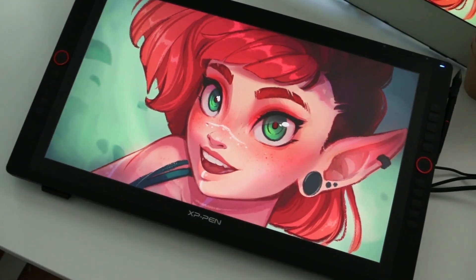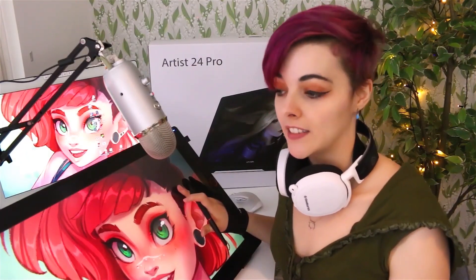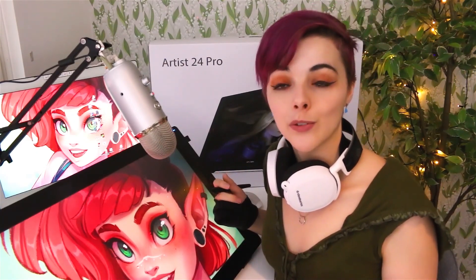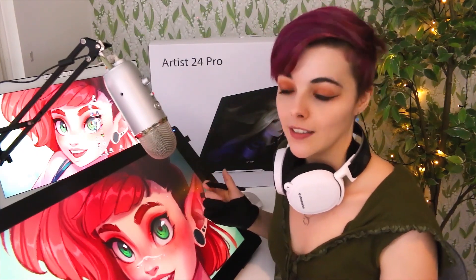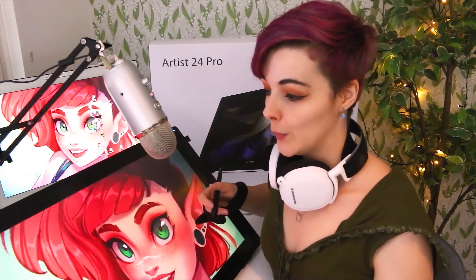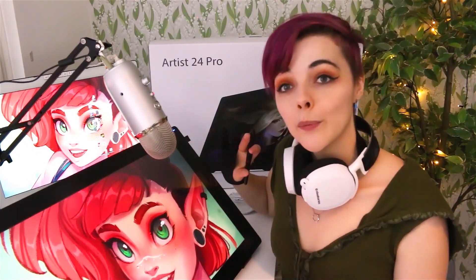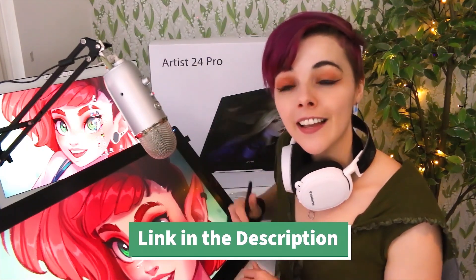Here is the completed artwork. I hope you guys found this tutorial helpful. I've really enjoyed working on this tablet — the larger display is something I could definitely get used to. It's super nice having a large colorful display and the 2K resolution makes images appear extra crisp with no visible pixels. The drawing experience itself was very smooth, the screen texture is not too glassy, and having all the extra express keys is a huge plus. If you want more info about this tablet, make sure to visit the XP-Pen website — there's a link in the description. Happy drawing!